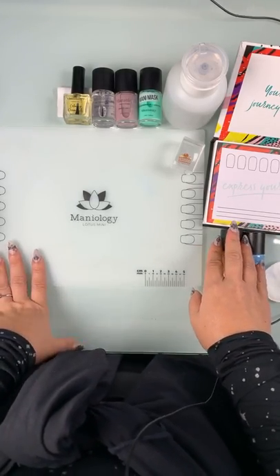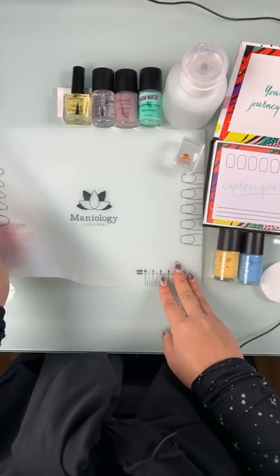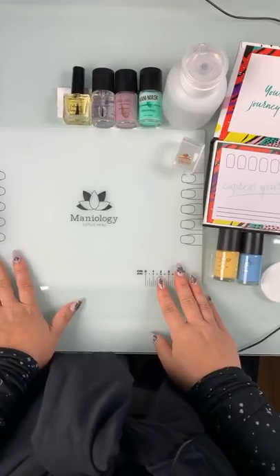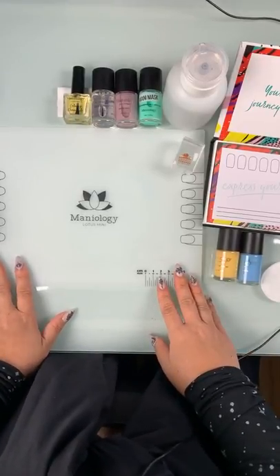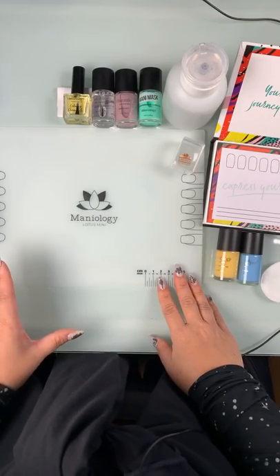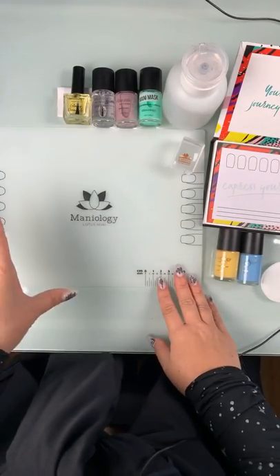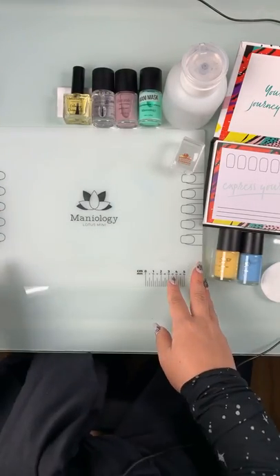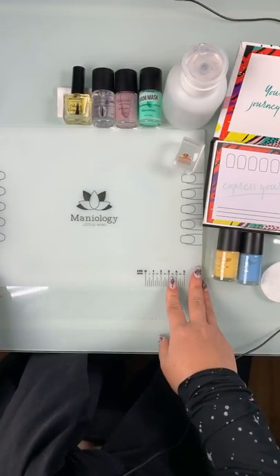I see people in the comments who have mentioned they have the Lotus mat and absolutely love it - they don't know how they lived life without it. I completely understand. My mat stays up 24/7 at my house in my designated space. It is a hot mess and that's okay, because at least it's not my desk space.